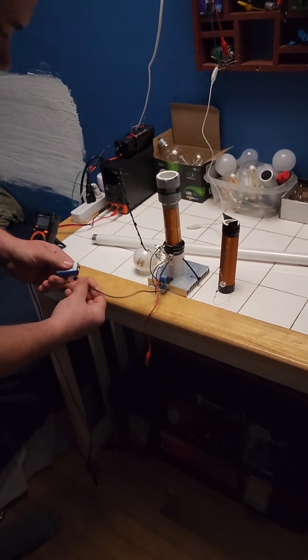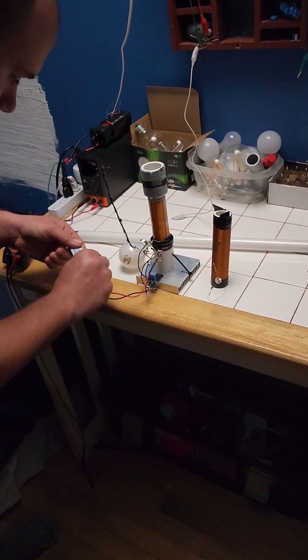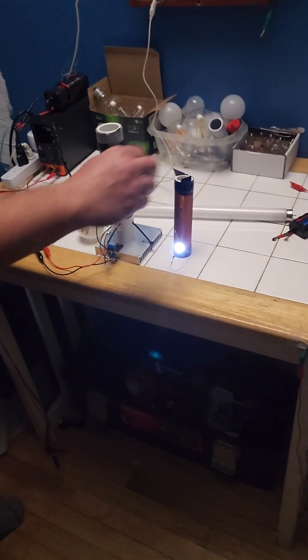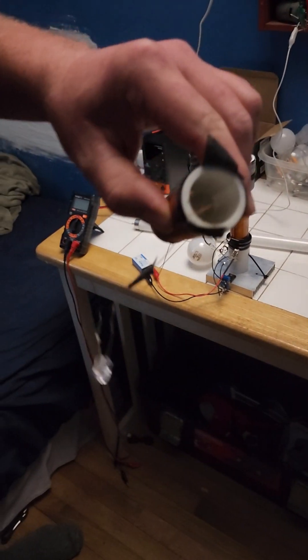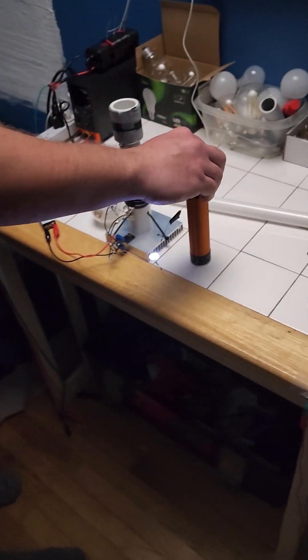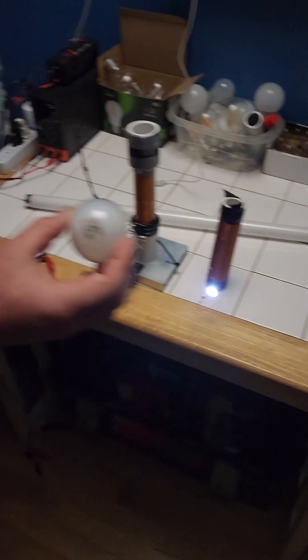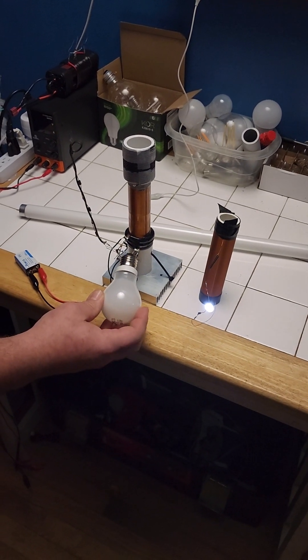I'm gonna turn it on with the battery. I literally just hook it up to the 9-volt battery, it comes on, and we get wireless power. You can see it right here. There's nothing being faked. And I can also run this power-hungry household light bulb right here.